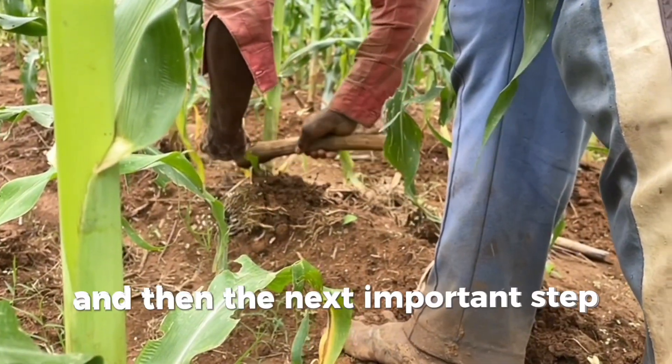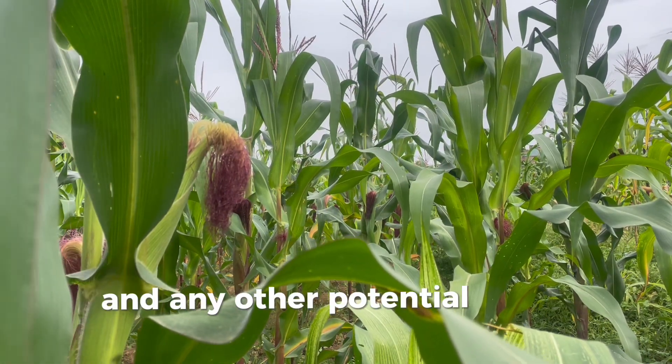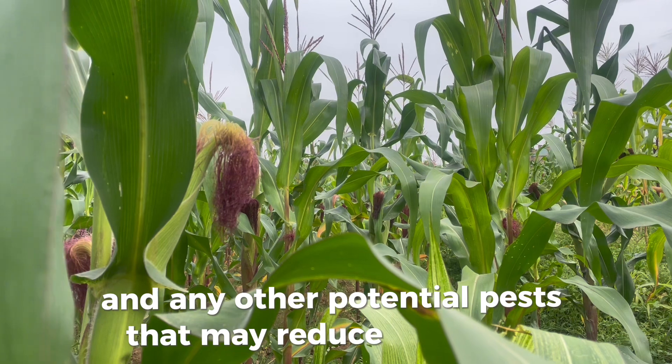And then, the next important step is to watch out for weeds and any other potential pests that may reduce your yield.